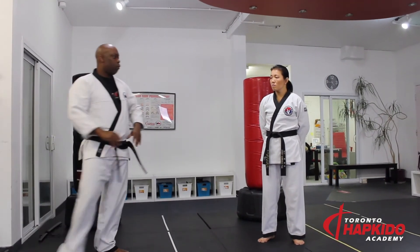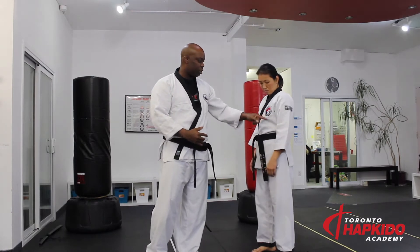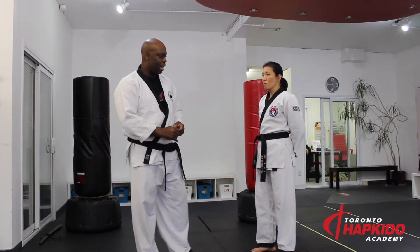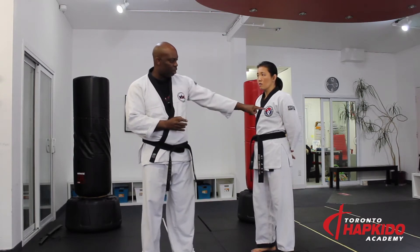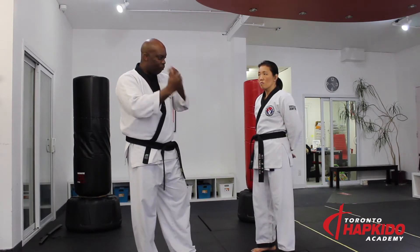Some students have asked me about this - with the Korea Hapkido Federation patch, some systems of Hapkido do the patch where you can see the grip of the finger. It's often referred to as the key finger. That's the concept of gripping within Hapkido.